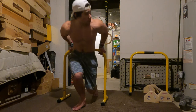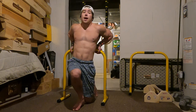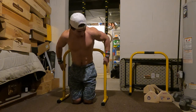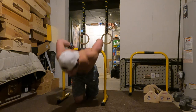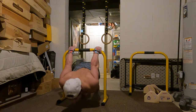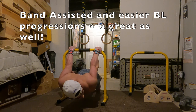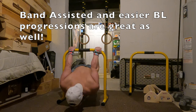The first one: you have the assisted supinated grip back lever hold. You're pretty much just going to start on the bar with a supinated grip like so, come down, and you're just going to hold the supinated grip back lever for time, just like this.